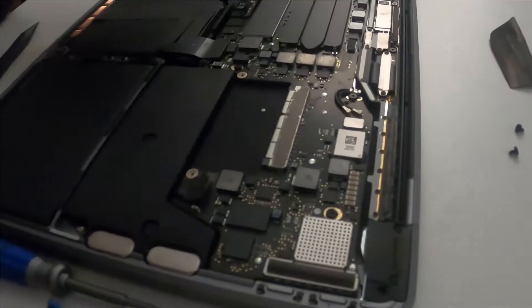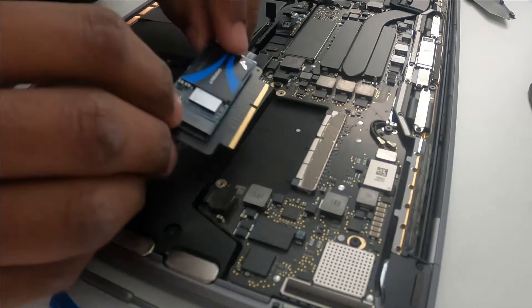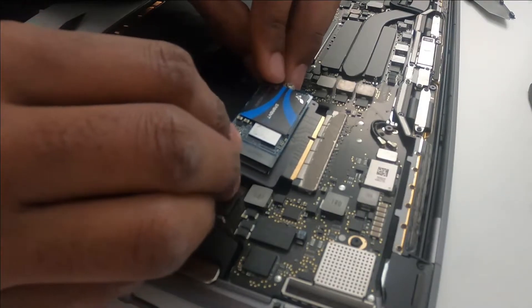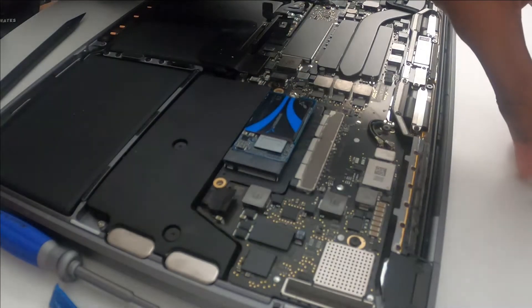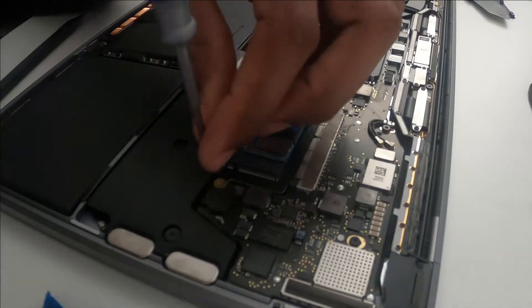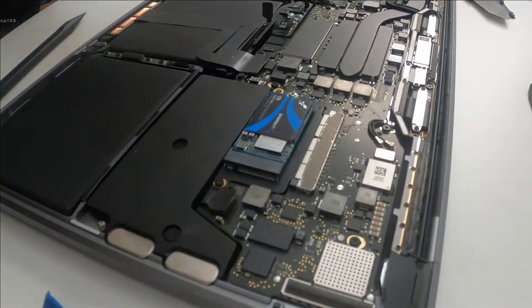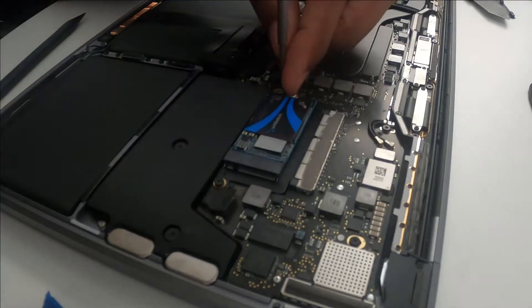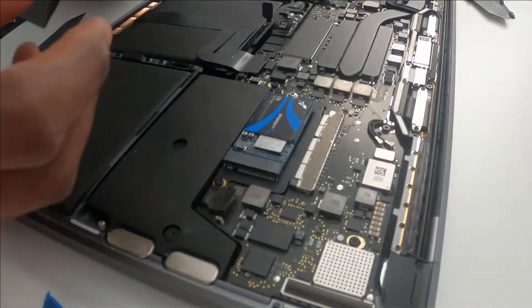Okay, everything's cleaned up, not too much dirt inside. Let me push the new SSD in. If I didn't know how to do this myself, I was planning to buy a new Mac. But if there's a chance to do it yourself, why not? It's way better than spending a thousand dollars when you can just swap the SSD.